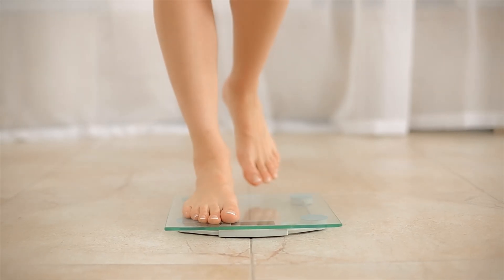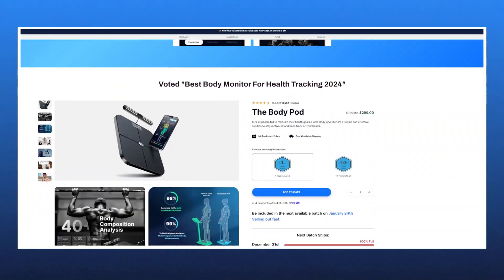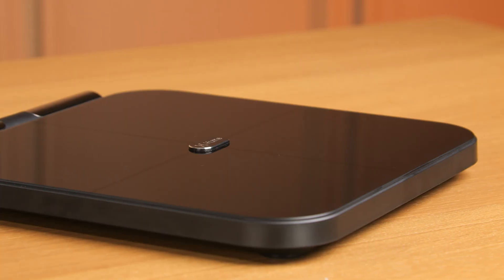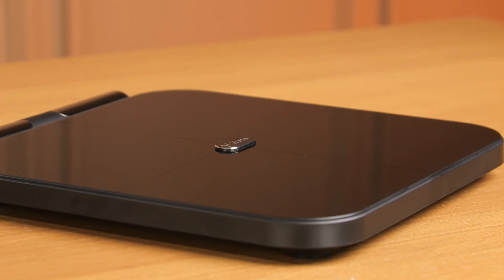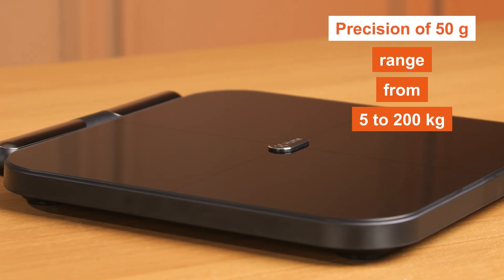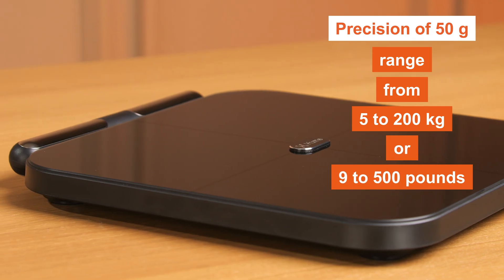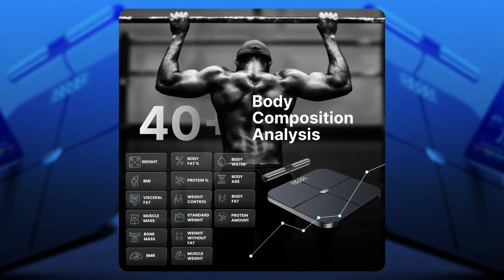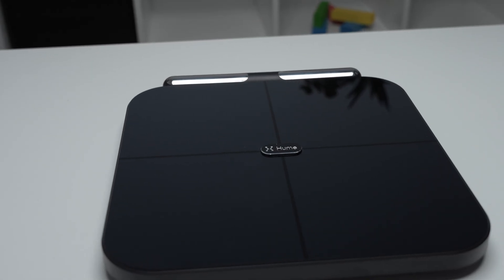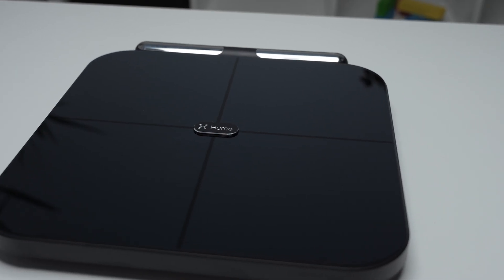Unlike conventional scales, the Body Pot offers an extensive analysis by measuring around 45 distinct body composition metrics. These firstly include weight — Hume Health accurately measures your body weight with a precision of 50 grams, accommodating a range from 5 to 200 kilograms or 9 to 400 pounds. It can also measure your body fat percentage, determining the proportion of fat in your body and aiding in assessing health risks.